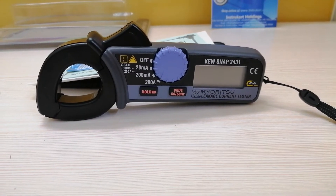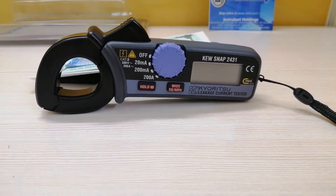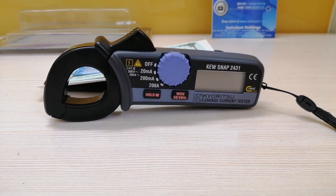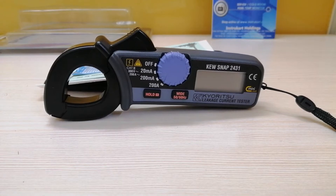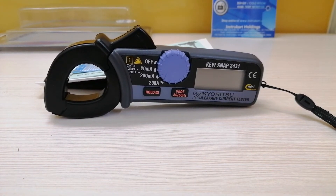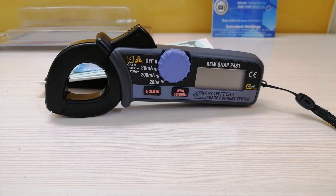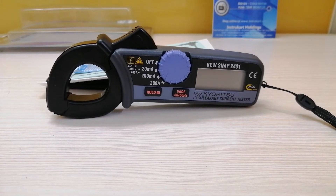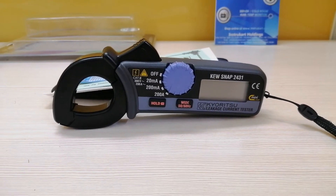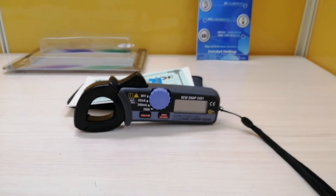Coming to this particular instrument, this digital clamp meter is designed for measurement of AC leakage current. It is having teardrop shaped jaws for ease of use in crowded cable areas and other tight areas. It is also having a data hold function which allows for easy readings in low light areas and hard to read locations.